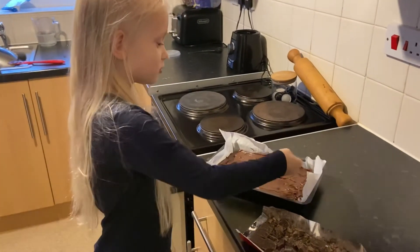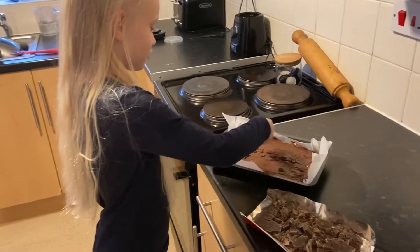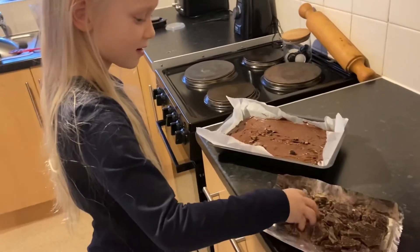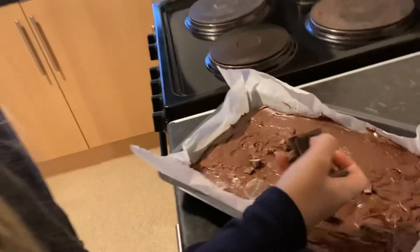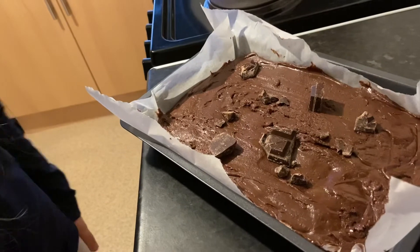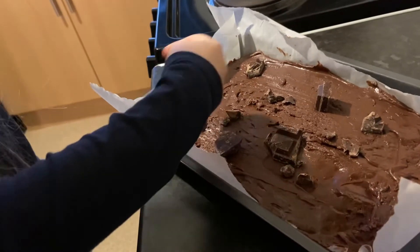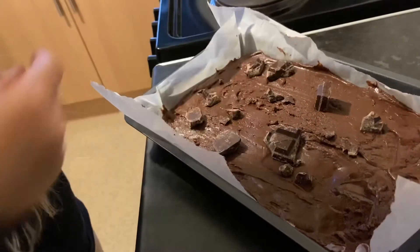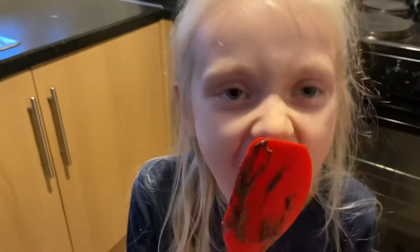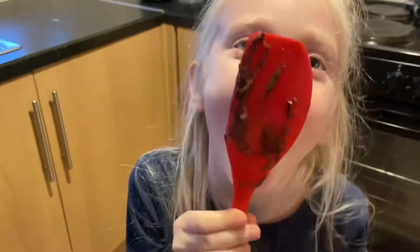Now we are going to put the chocolate all over the pan for the chopping that we smashed up earlier. Now I am going to lick the spoon. That is chocolate. Bon Appetit!